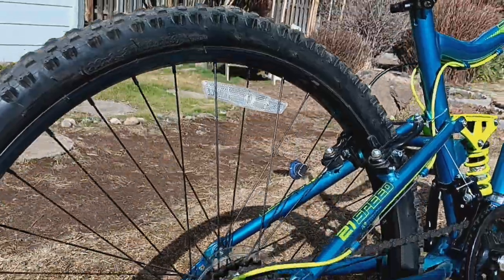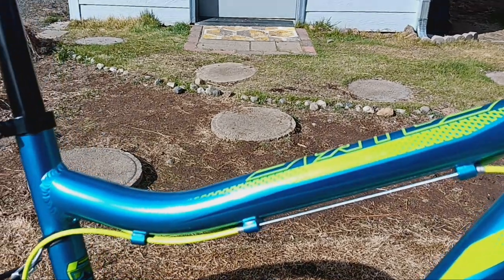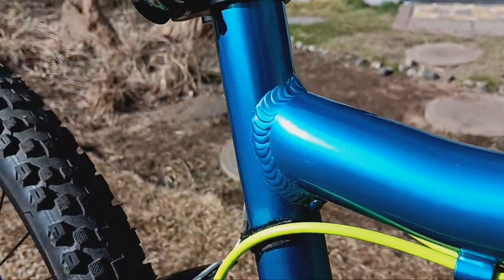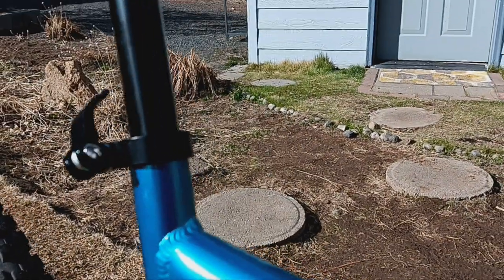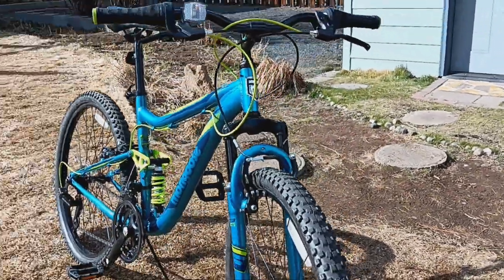I think it's very nice — I love the color. Let's get a close-up on that color. Nice clean welds, very nice.